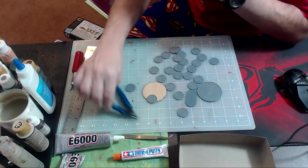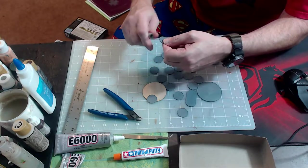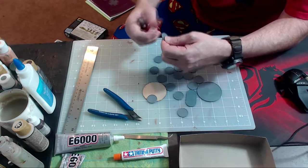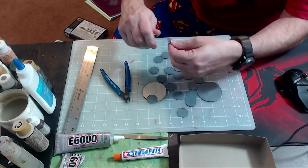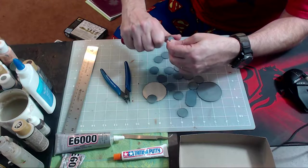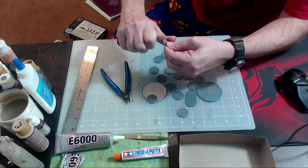Now that I've got all the bases cut out, they almost always have a little bit of sprue left. Even though I'm using clippers, it's never perfectly straight or perfectly flush. So I'm going to drag my blade across the bases to clean them up, and once I'm done I'll be right back.